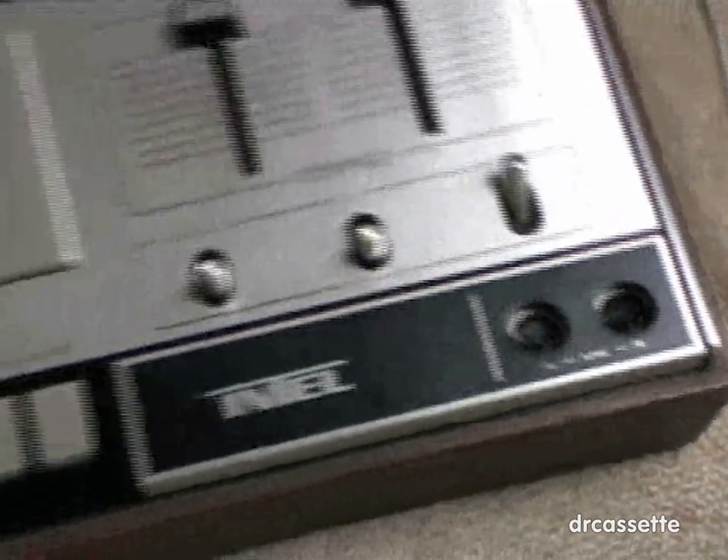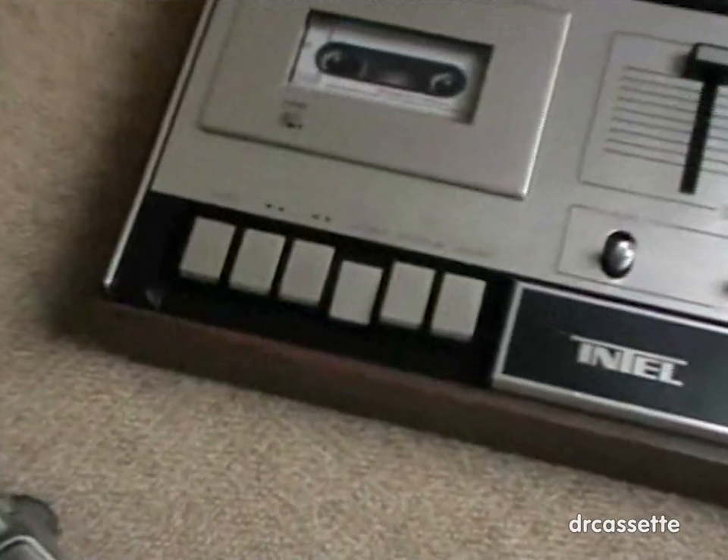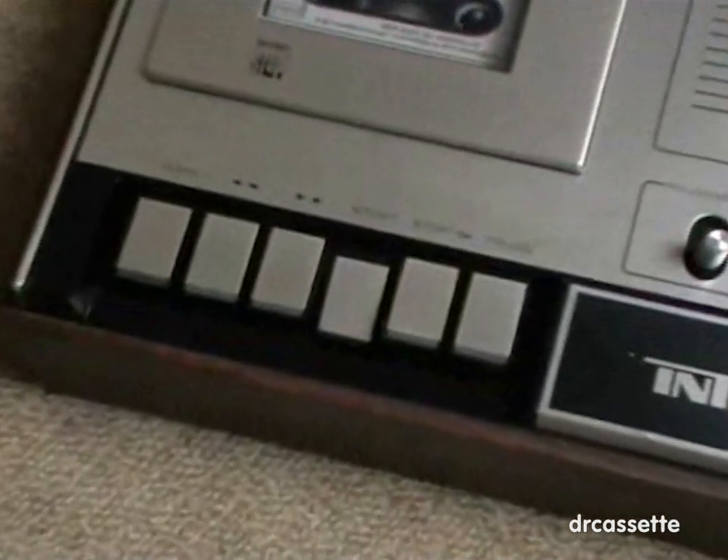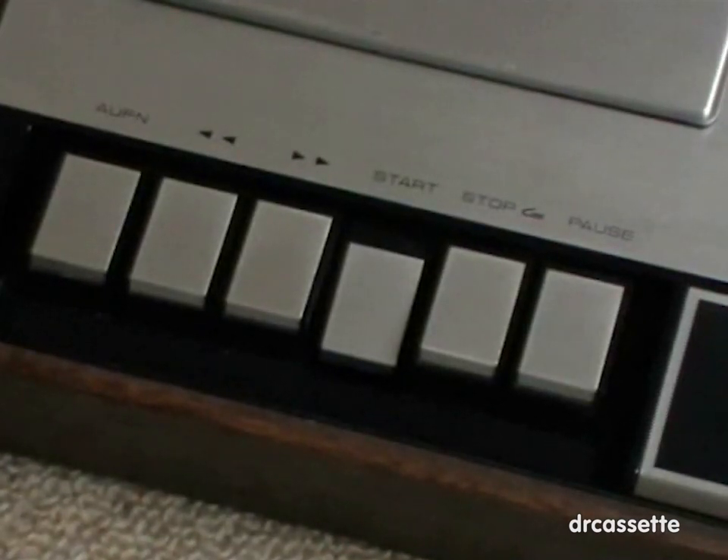Let's take a look at the features this cassette deck has, and that's going to be really quick because it does not have many features. We have the usual buttons for the mechanism: record, rewind, fast forward, play, stop, eject, and pause.